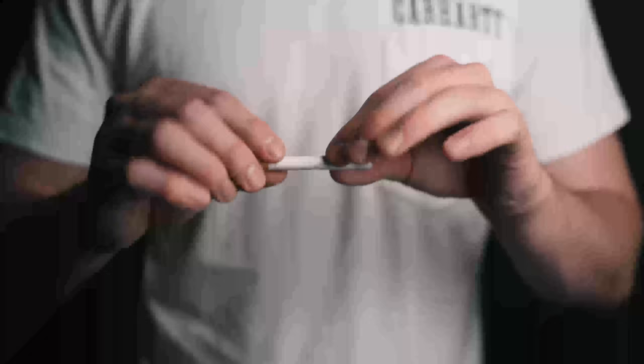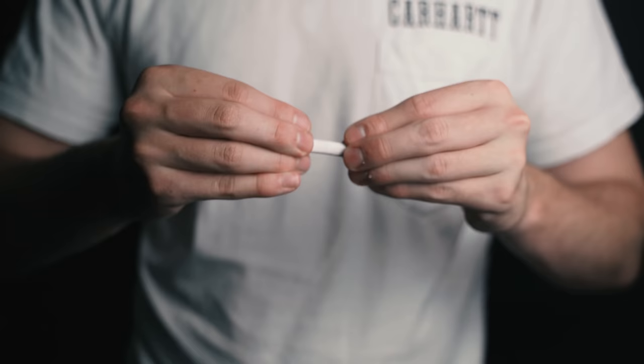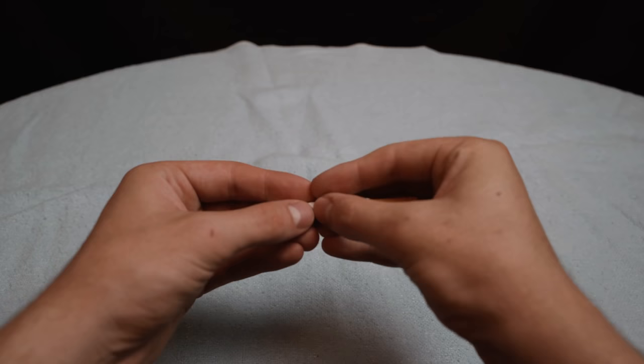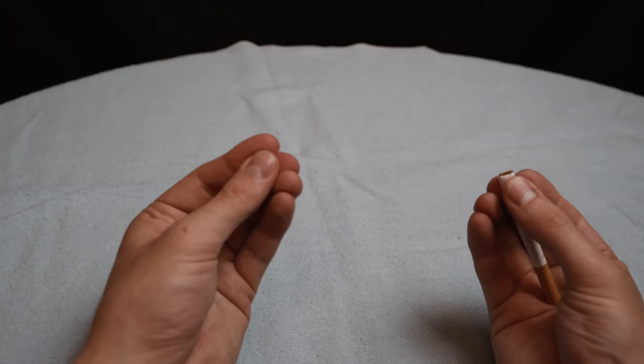The magician takes a cigarette, breaks it in half and then puts it back together. Everything can be inspected. Take any cigarette and hold it in your left hand, then come in and pretend to break it in half. As you do this, use your thumbs to slide the cigarette until the end is on your fingertips. Now mimic breaking it in two and let this moment burn into the spectator's mind by moving your hands apart. This is a very convincing illusion of a broken cigarette. Finally place the cigarettes together, push the cigarette back out and magically restore it.